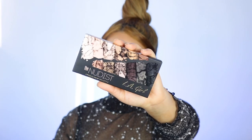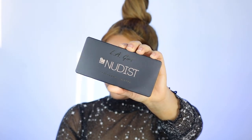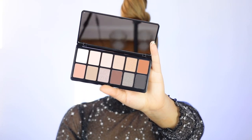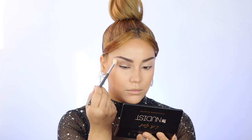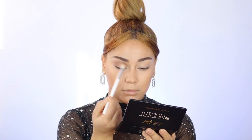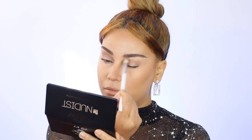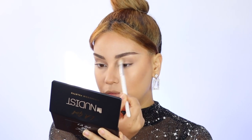Now we're gonna go on to the eyes. I'm using the Nudist Palette by LA Girl — I love love this palette so much, it's gonna be my new everyday eyeshadow palette. First I'm taking the second shade on the bottom row and applying it as my transitioning shade and all-over eyeshadow. I'm going back and forth with this shade — it's very very pretty and I love how it suits my skin tone and my brown eyes.